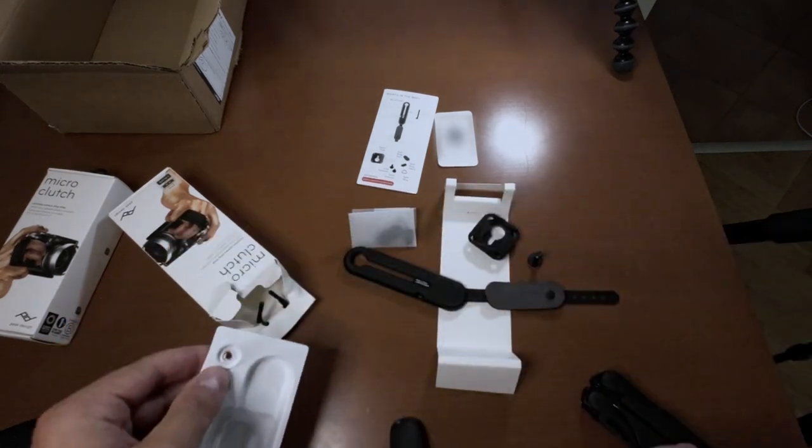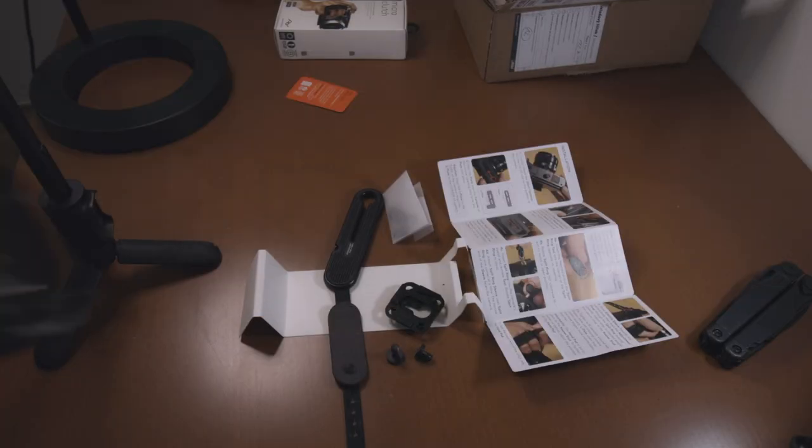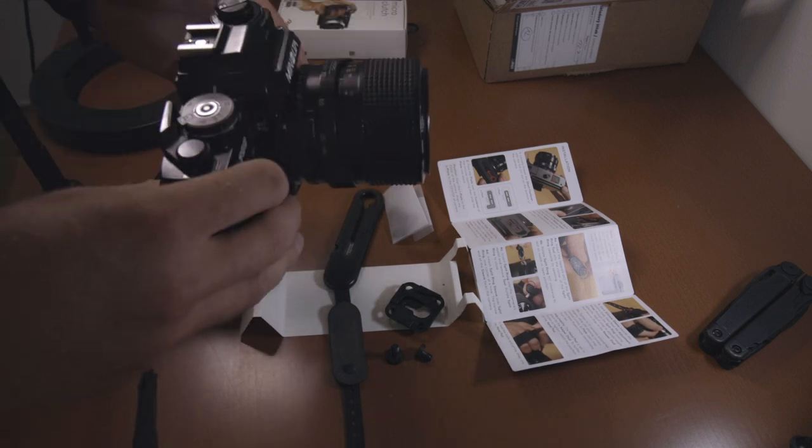One screw. Second screw. This is what I've been shooting with so far.